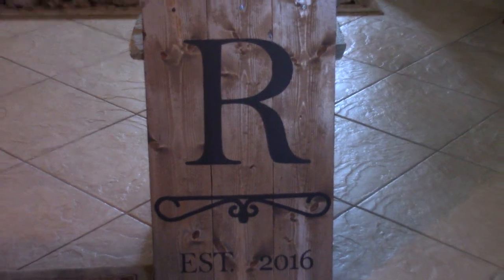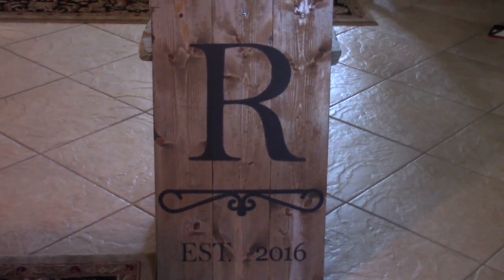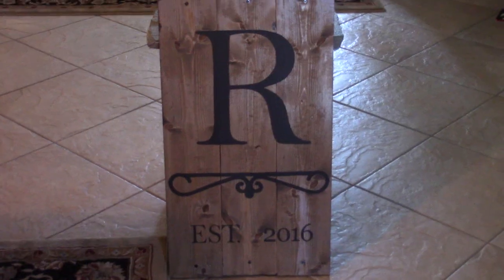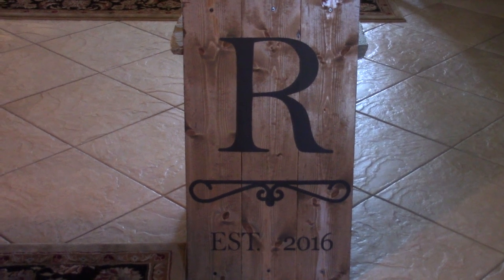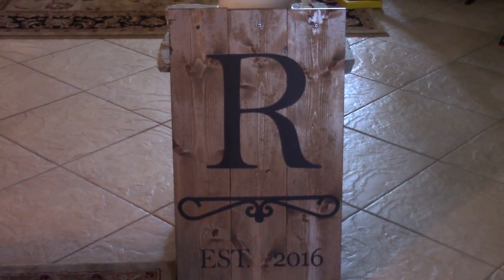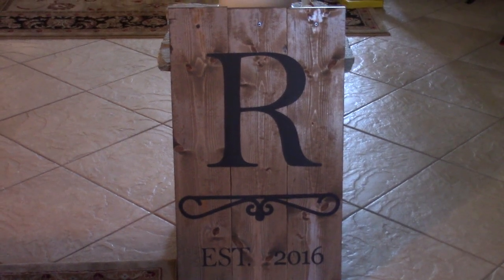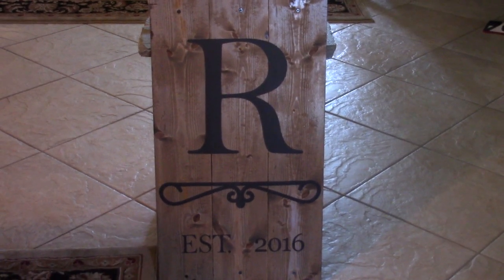And there we have it — isn't that just the coolest thing? The initial with a cool little embellishment and 'Established 2016.' It's so rustic and simple. The wood for this cost us $6.87 for the 1x6 that was 8 feet long, and I had a leftover 87-cent finishing strip from another project. If you had to buy all the wood fresh, it would literally cost about $7.20.